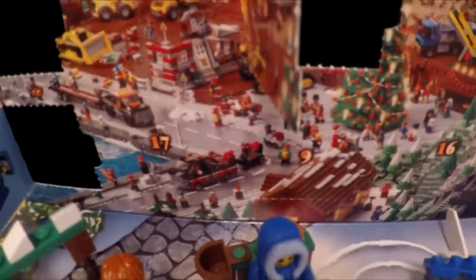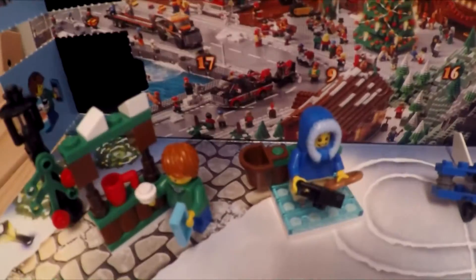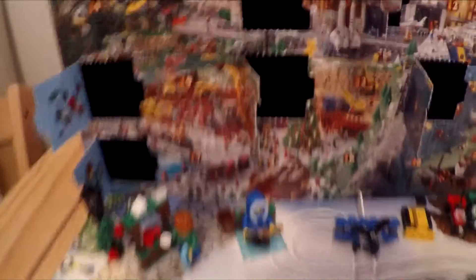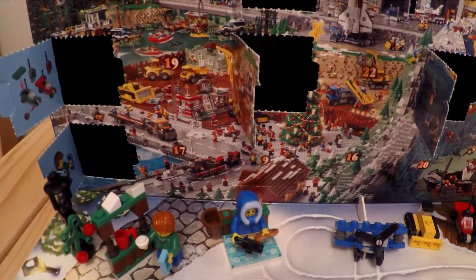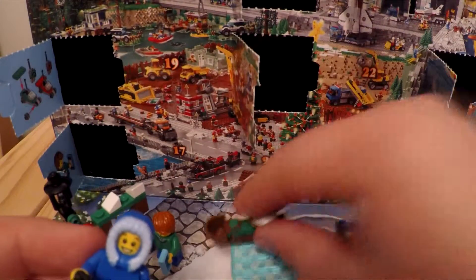There it is - window 9, right behind our little ice skater. Let's get it opened and we'll have a look. We'll have to move him out of the way for a minute or two.